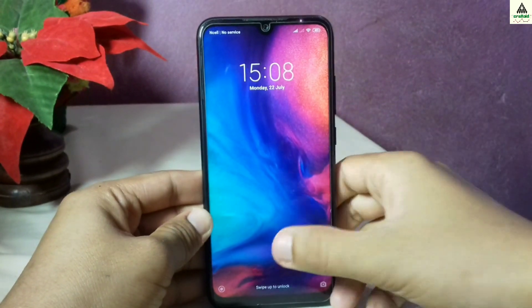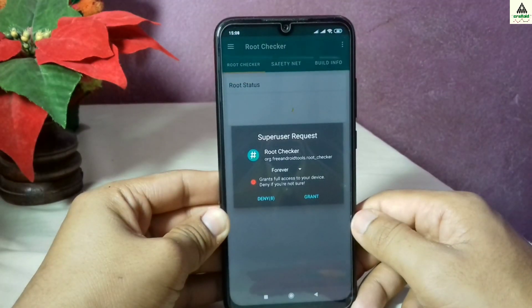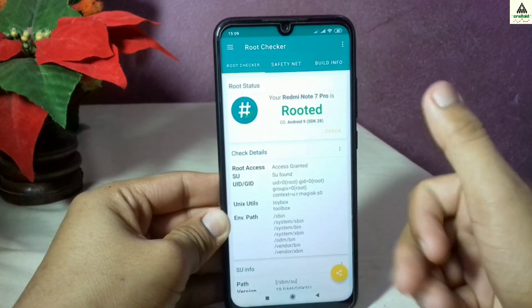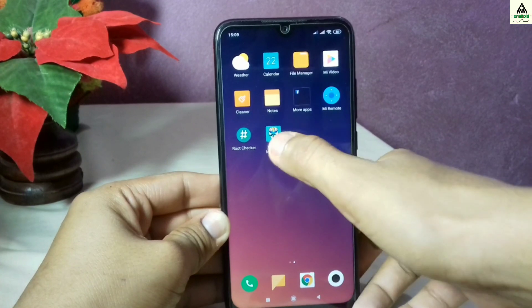We are now at the lock screen. I'll directly open the Root Checker application to check whether the phone is rooted or not. It requires a grant permission, and you can see — finally the phone is rooted! We have successfully rooted our Xiaomi Redmi Note 7 Pro.